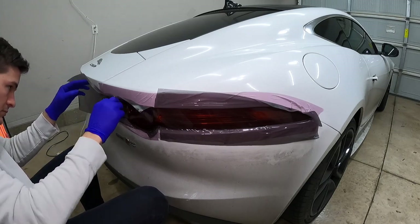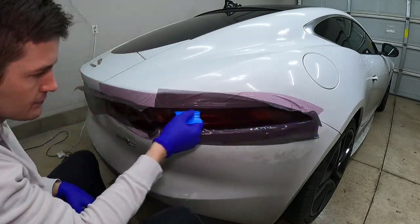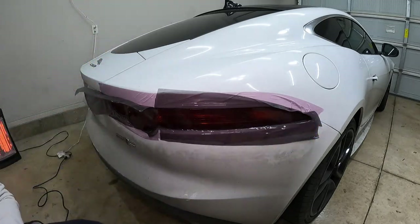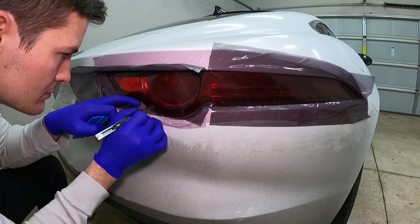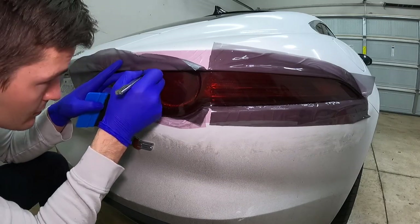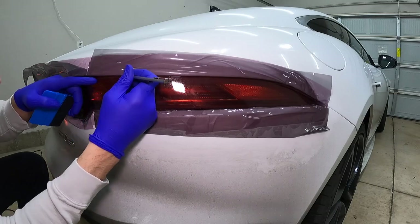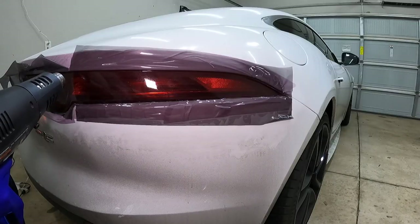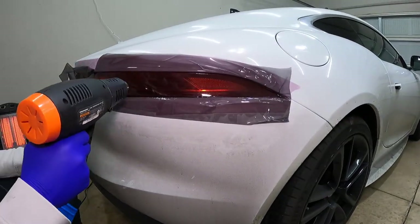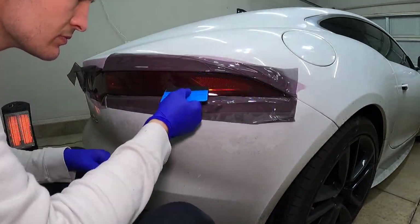Beyond that, it's really pretty simple — just work it down into each crack and crevice and try to work out any air pockets or voids. Now it is time to trim the remainder of the tint that will not be used. This part probably seems like it's the most intense or daunting, but it's actually not — it's pretty easy. The one thing I would recommend is just angle the cutting blade towards the taillight, which ensures that you don't cut anything you don't mean to. After that, grab your heat gun or blow dryer, heat up a four inch segment, then squeegee and push out all the air bubbles, and continue on down until you get to the end of the taillight.